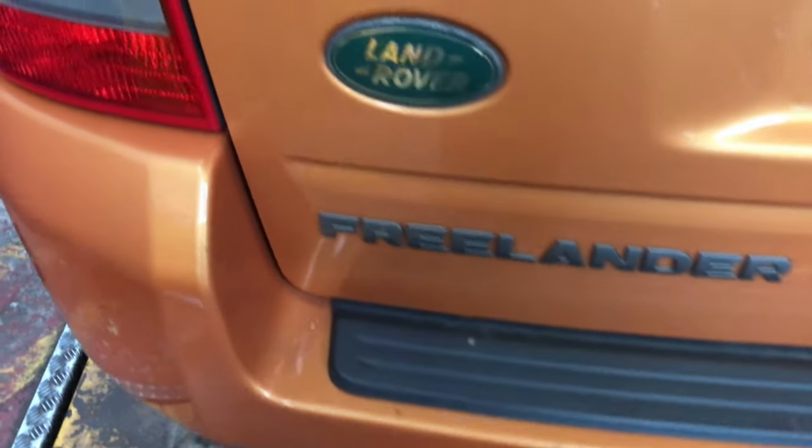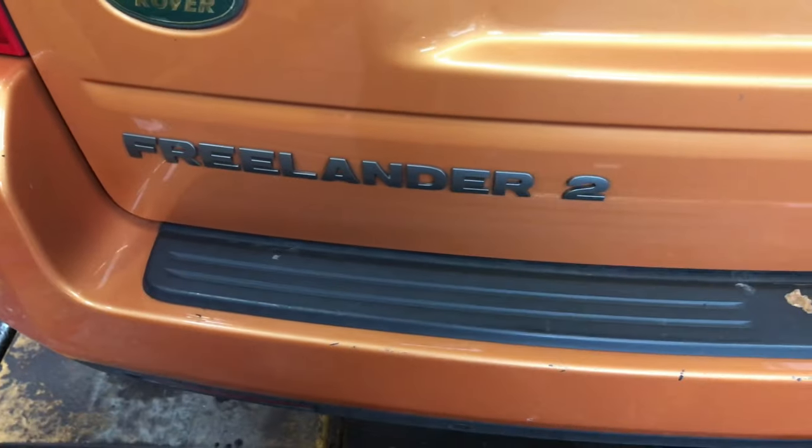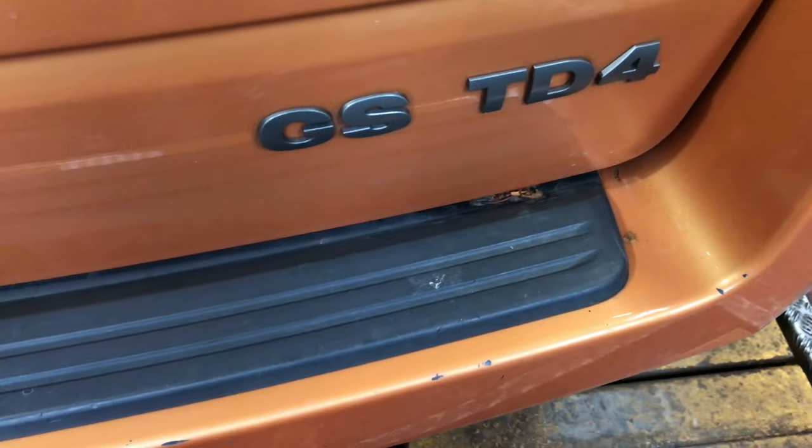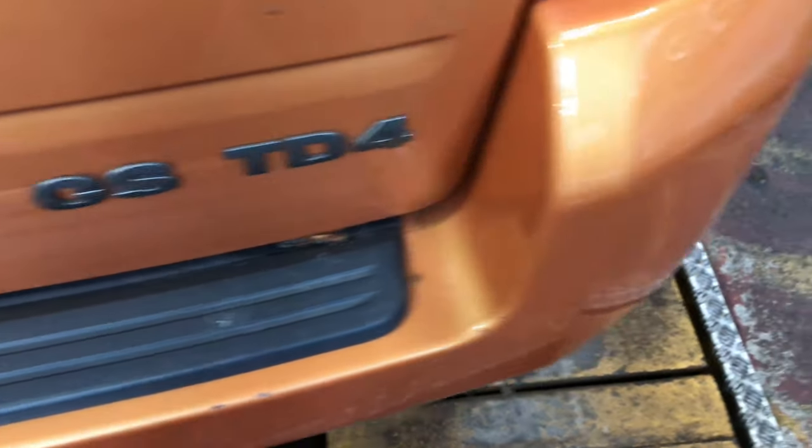Hello everyone. Today we're at a Land Rover — it's a Freelander 2, 2007, and it's got the TD4 engine in it. I'm sure the size is 2.2.